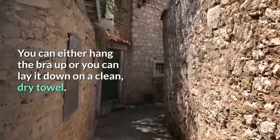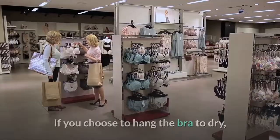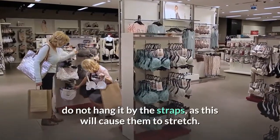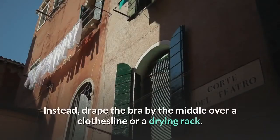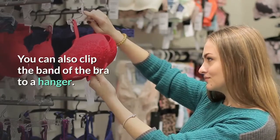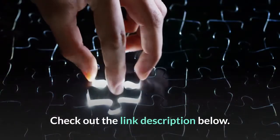Reshape the cups and let the bra air dry. You can either hang it up or lay it flat on a clean dry towel. If you choose to hang the bra, do not hang it by the straps as this will cause them to stretch. Instead, drape the bra by the middle over a clothesline or drying rack, or clip the band to a hanger.